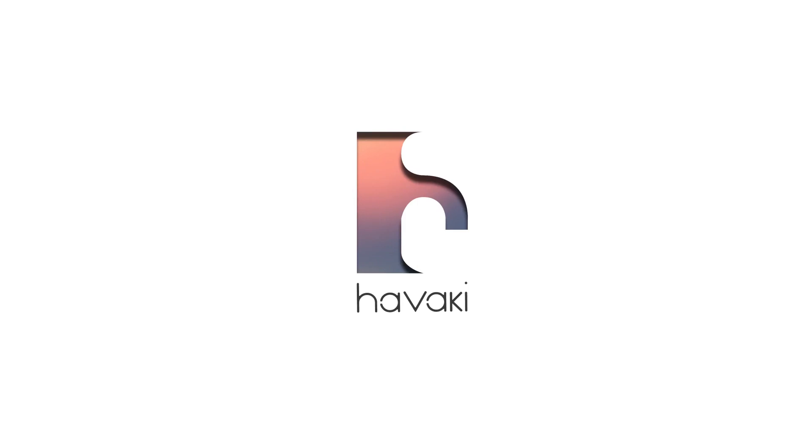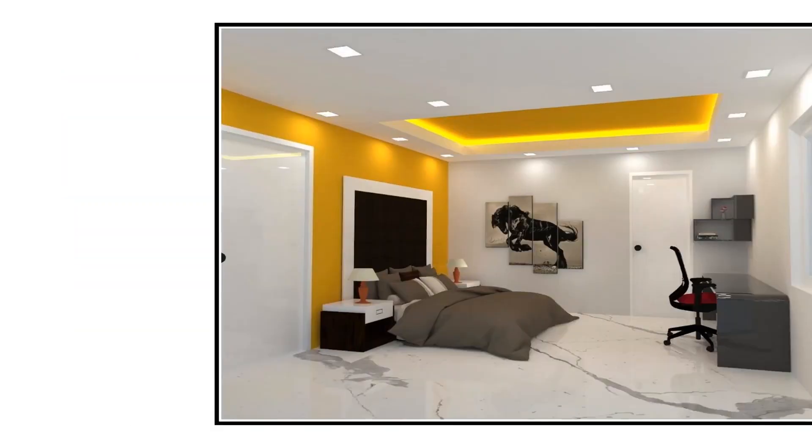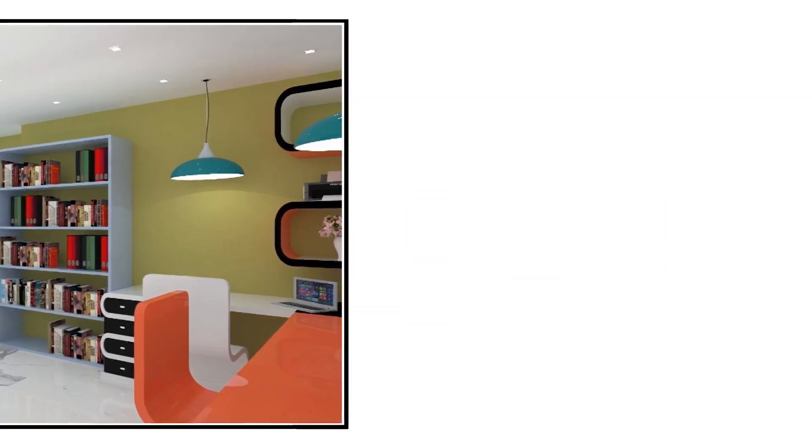This video is brought to you by Hawaki Architectural and Design Firm. They provide you with 3D animation walkthrough, interior 3D visualization services, extraordinary floor plans and model making. Check out the link in the description to know more.